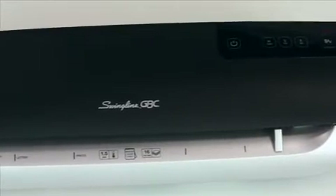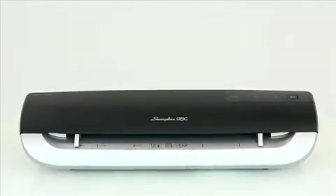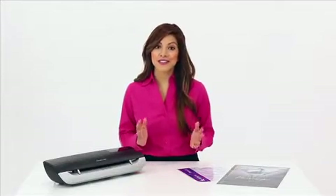The Fusion 3000L is perfectly suited for both small offices or mid-sized businesses in multi-user environments. It warms up in just 90 seconds and can laminate at a rate of 19 inches per minute — that's 10 letter-sized documents within 7 minutes of startup.